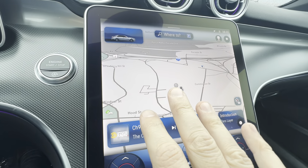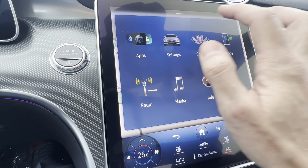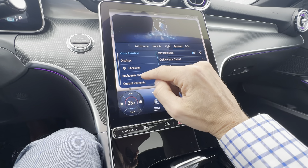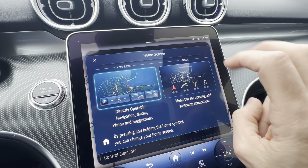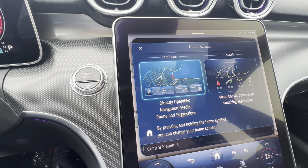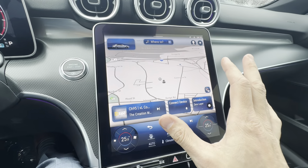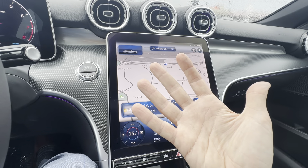You can have a view that looks like the old screen — if I click home, settings, then displays home screen, I can choose classic, which is all your icons in a long scrollable row. But most people with these newer vehicles prefer the zero layer. My explanation is it's like a computer screen where navigation is your background and anything else you're using is like a little window you can move around.